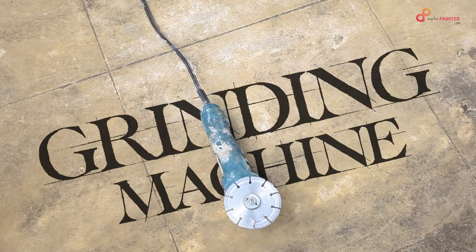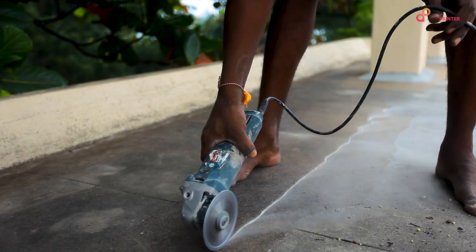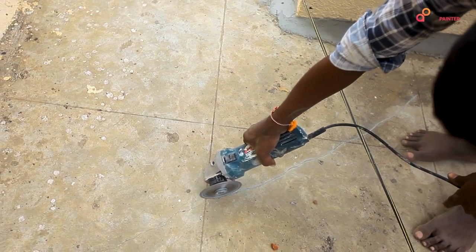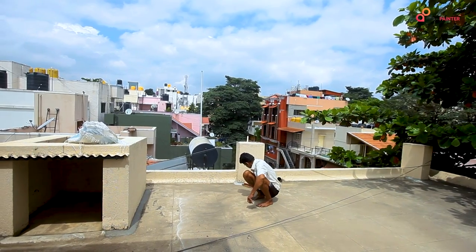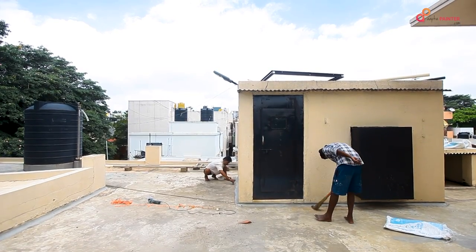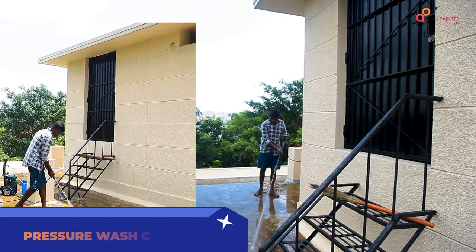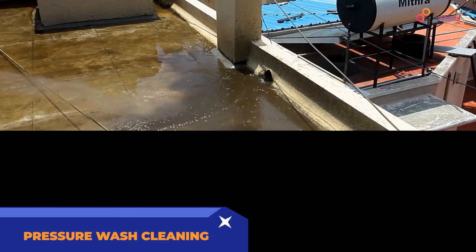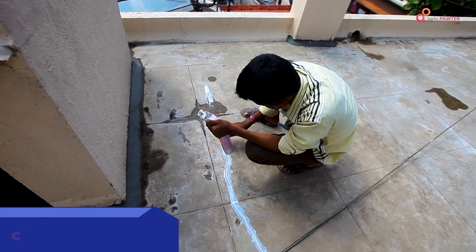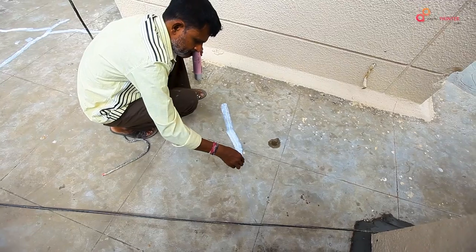After the coving process, we will fill the cracks. With the grinding machine, we will open all the cracks. Then we will clean the entire surface using pressure washing. After pressure washing, we will clean the cracks in a V-shape and fill them with PV sealant.